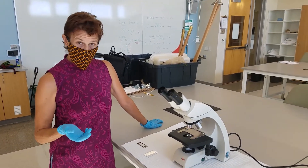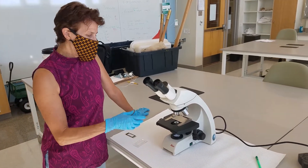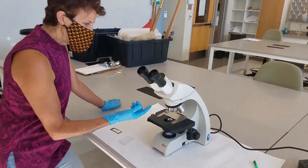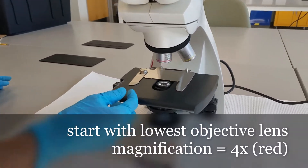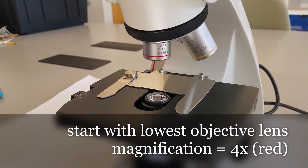There's a whole process in doing this. You want to make sure that the microscope is on, and you want to start at the lowest magnification, which is 4X — usually the shortest ocular.